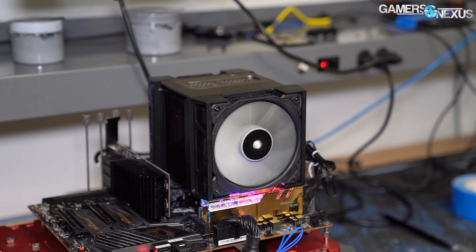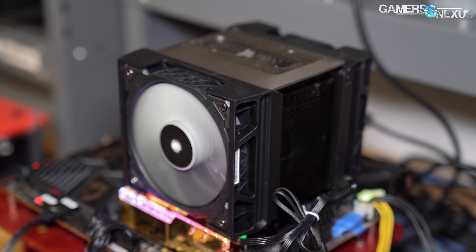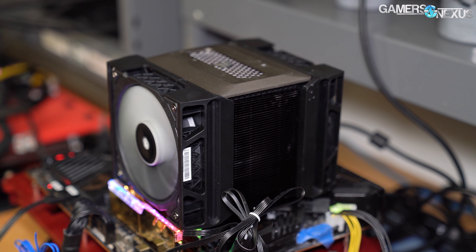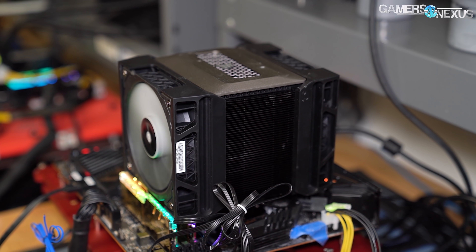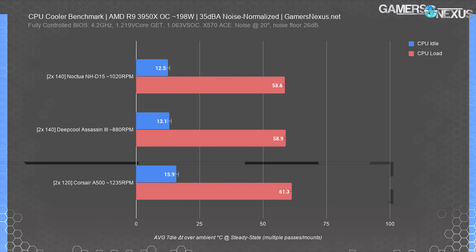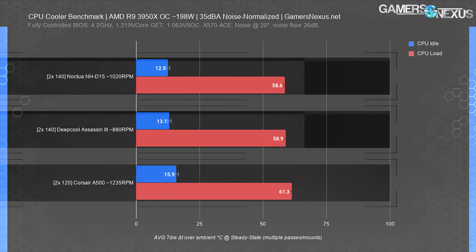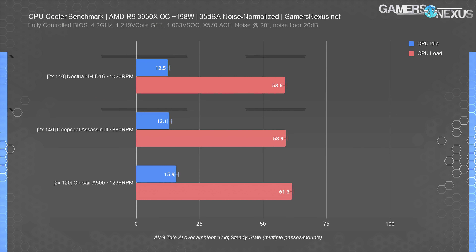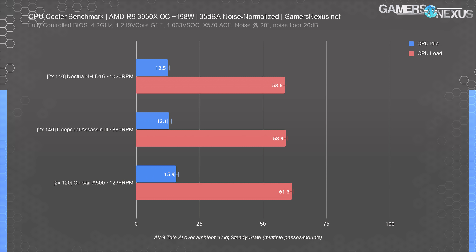We're switching CPUs to get higher power consumption. The chiplet difference is only relevant because it spreads heat differently than a 3800X. In this limited chart with only three coolers, we've established that the A500 begins to deviate more from its competitors. The NH-D15 and Assassin 3 remain within test variation and error of one another and are functionally equivalent. The Corsair A500 begins to fall behind, exiting error and marking a difference of 2.7 degrees Celsius load and about the same for idle. This doesn't change the world in any respect and honestly wouldn't really matter in a practical sense.